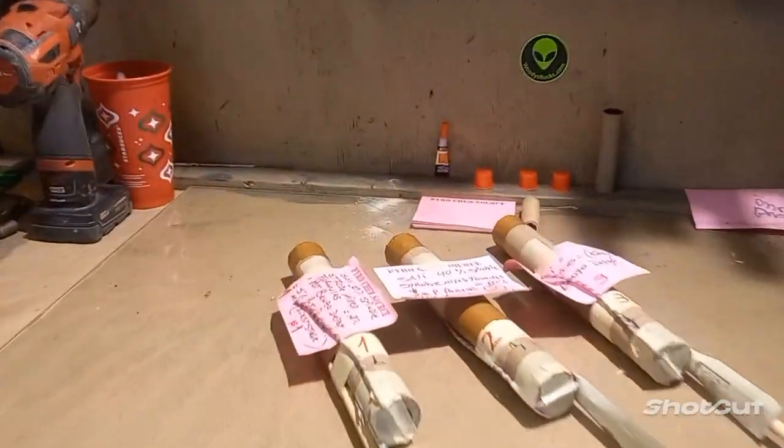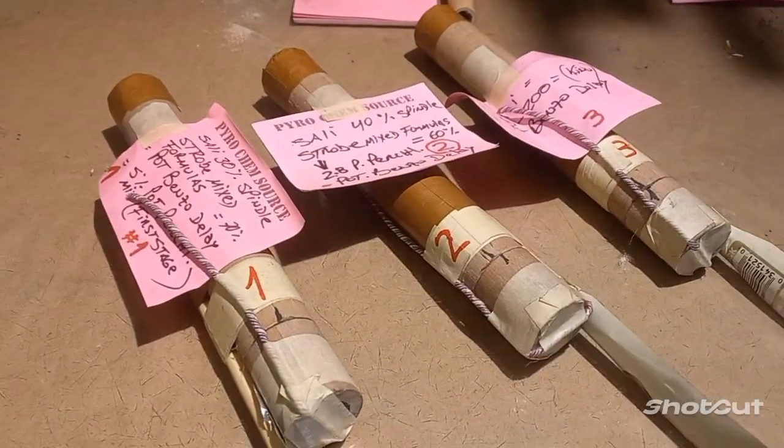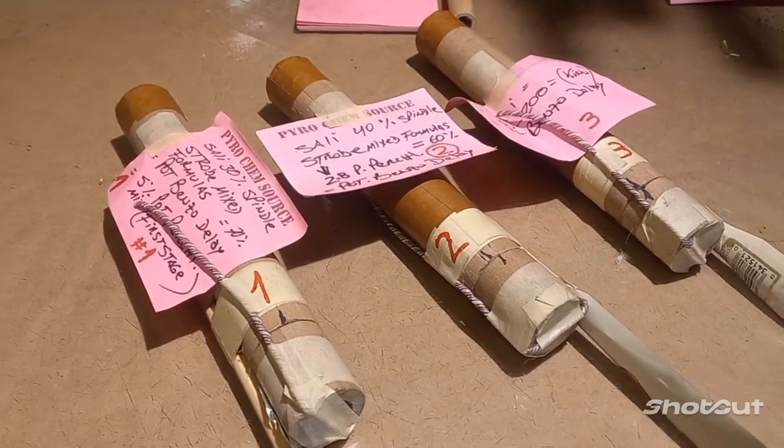Hey guys, I'm getting ready to launch these three one-pound rockets. We're going to launch them tonight.